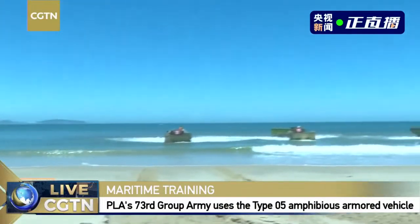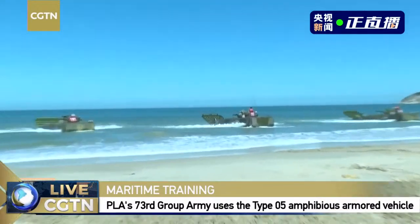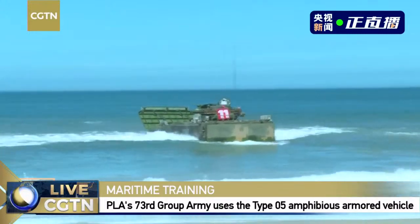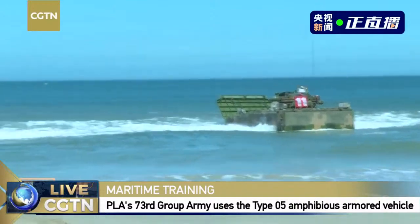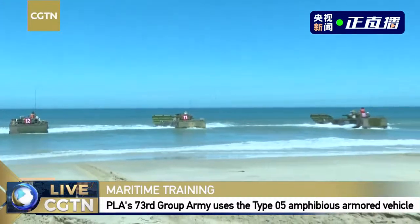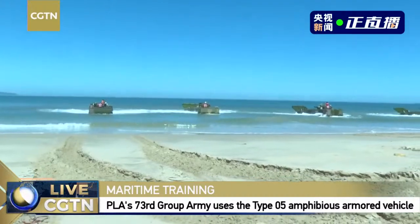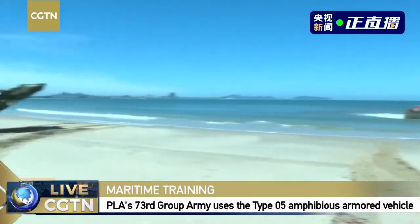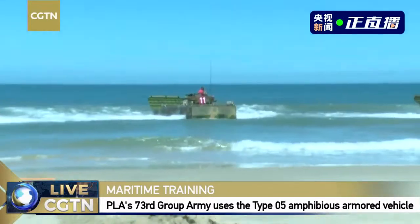Good afternoon. I'm one of the officers from this military company. They are trying out these water conditions. The trials by the shore are an inevitable step because we need to see whether, with dynamic water conditions, the waterproof function is still operational, and we need to check the functionality of each part of the vehicle.